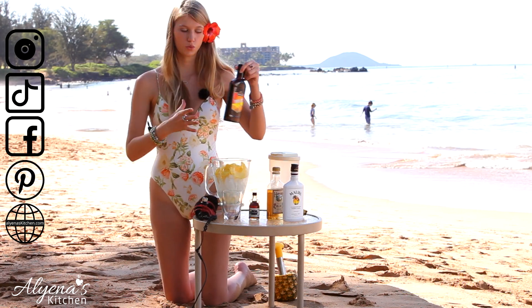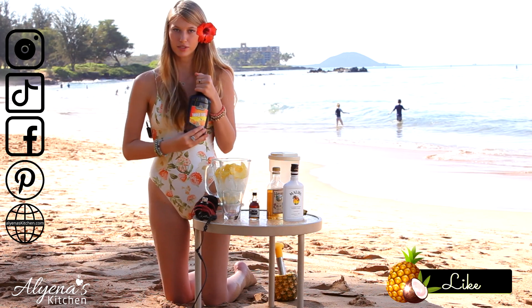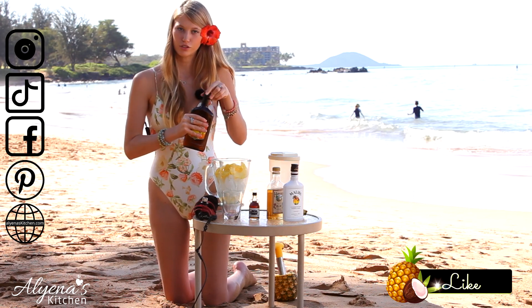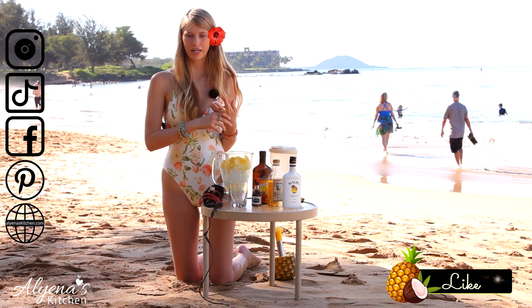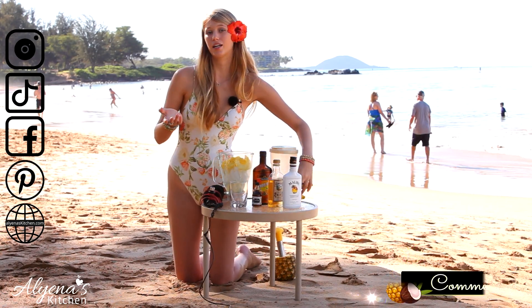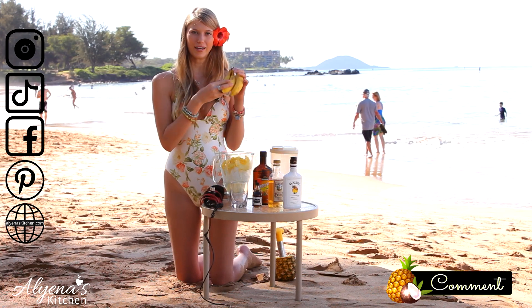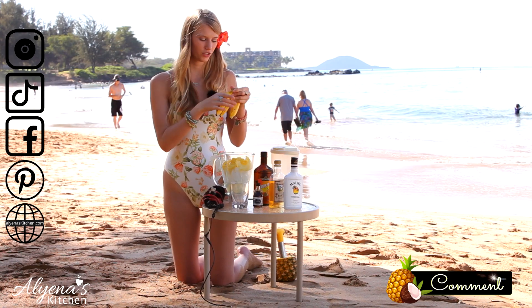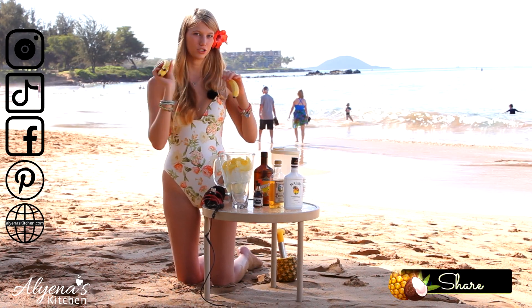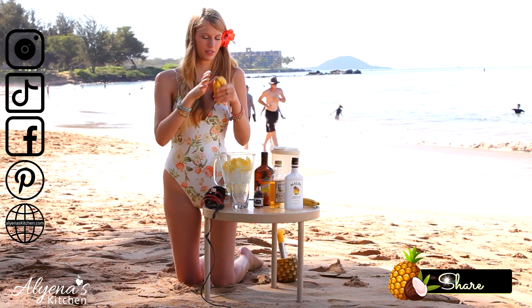To add a little bit of sweetness I'm adding in one ounce of triple sec. Also, I can never have a smoothie without a banana in it. Today you're going to add in one banana, but in Hawaii the bananas are super tiny and they're actually apple bananas — they have a little bit of an apple flavor to them. I'm going to be adding in two bananas because they're so cute and small.